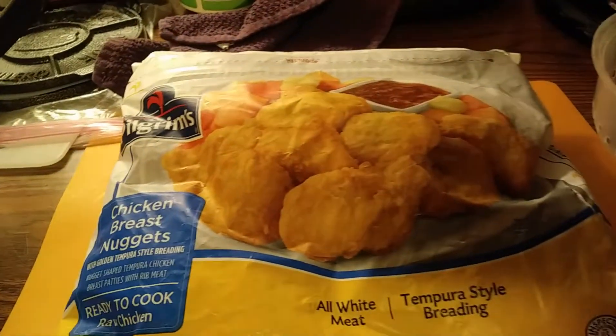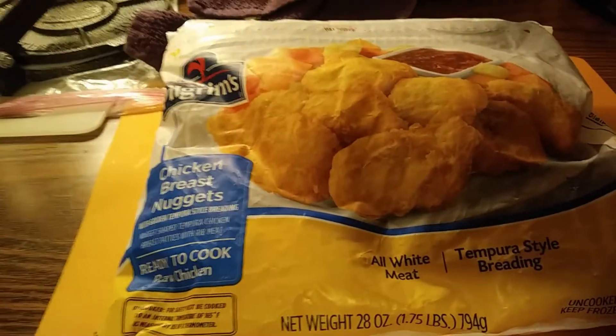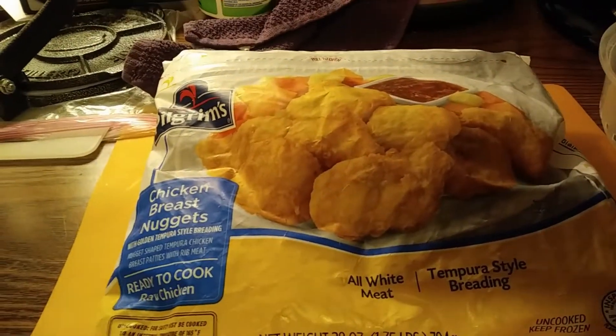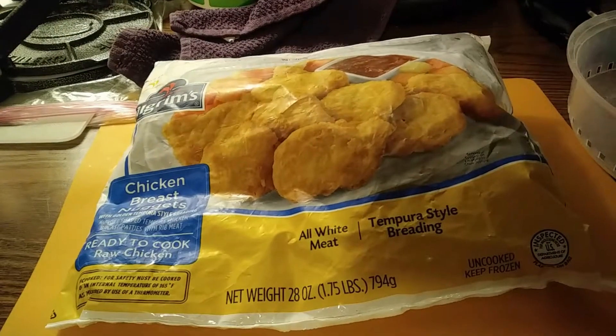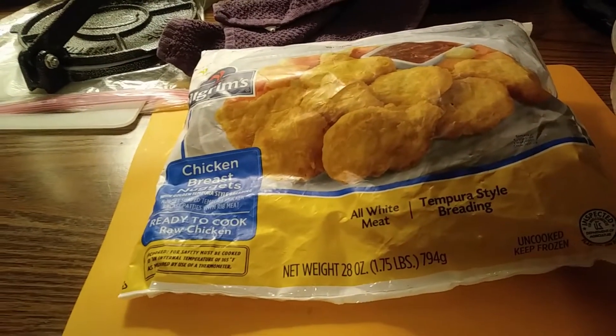I am telling you, I worked my ass off trying to find something to make Chicken McNuggets. I did recipe after recipe, I bought this, I bought that, and it was sitting right there in the middle of the floor at Walmart! I'm going to put some of these in the air fryer and show you.